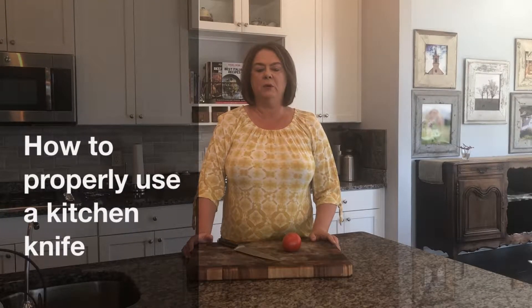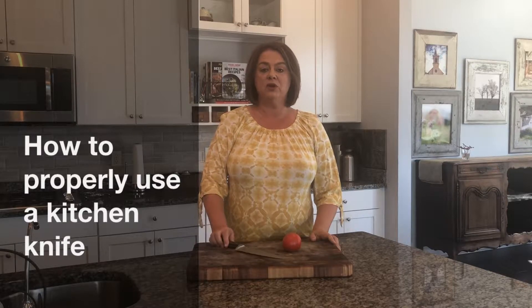Hello, my name is Lori Yarbrough and I'd like to welcome you to Homemaker Dynasty. Today we're going to talk about using a sharp kitchen knife to chop and cut things up. I like this one especially because I can use it to rock back and forth if I'm chopping things on the board, like an onion, herbs, or garlic. But today for the demonstration we're going to use a tomato.